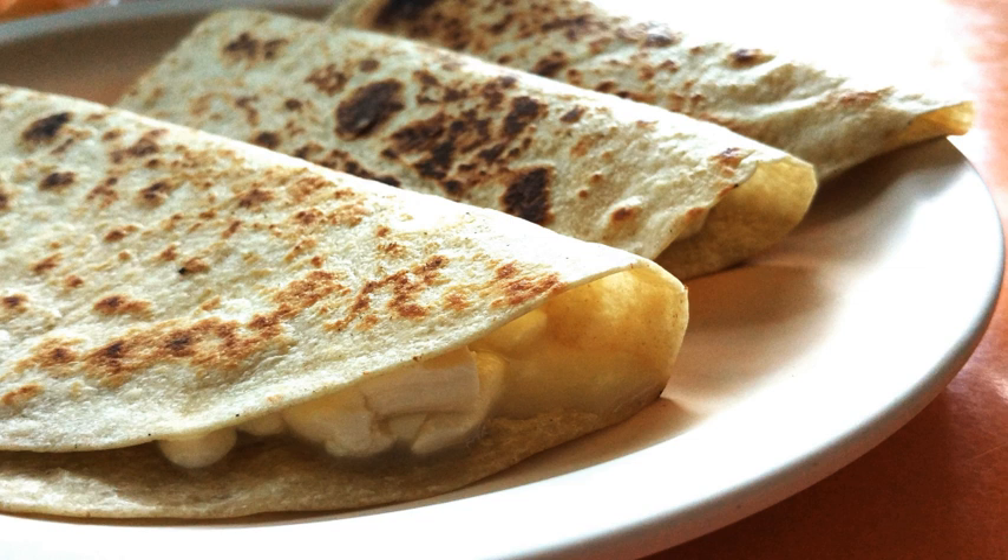Quesadillas have been adapted to many different styles. In the United States, many restaurants serve them as appetizers after adding their own twist. Some variations use goat cheese, black beans, spinach, zucchini, or tofu. Even dessert quesadillas are made using ingredients such as chocolate, butterscotch, caramel, and different fruits. A Scandinavian treat uses a lefse containing brie cheese and lingonberry jam.